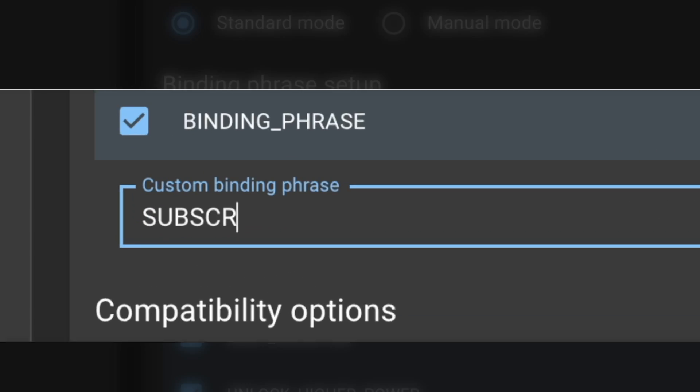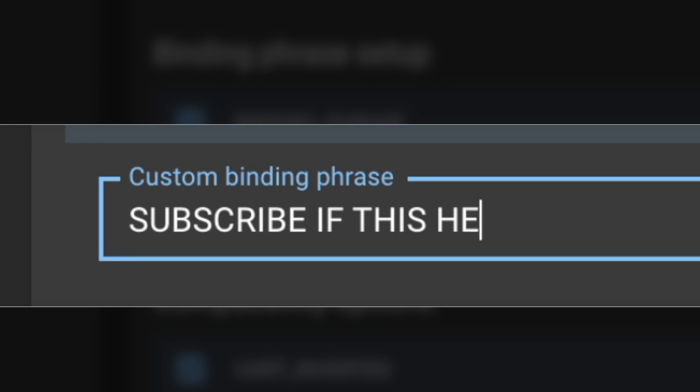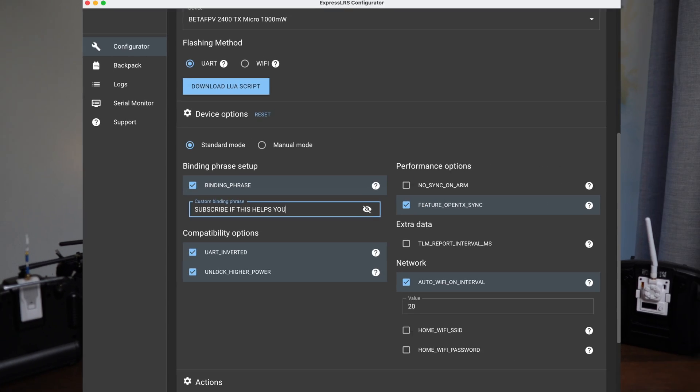All my stuff is now running various v2 releases and I only ever update them when I need to change anything in Betaflight or have to fix a build because of a crash. Just make sure your settings are the same between your transmitter and your receiver — especially your binding phrase — and you will be good to go.